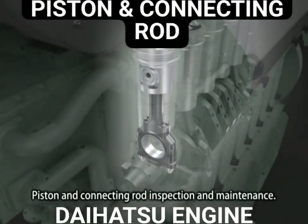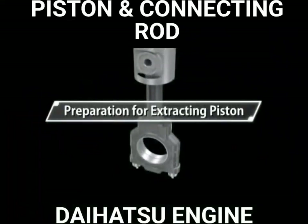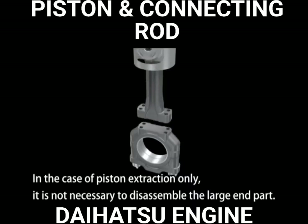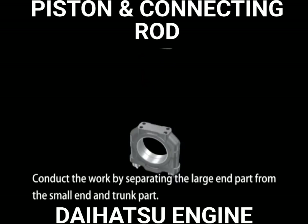Piston and connecting rod inspection and maintenance. In the case of piston extraction only, it is not necessary to disassemble the large-end part. Conduct the work by separating the large-end part from the small end and trunk part.